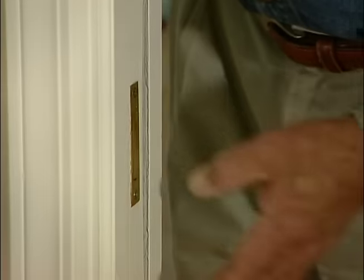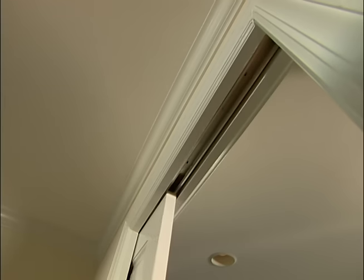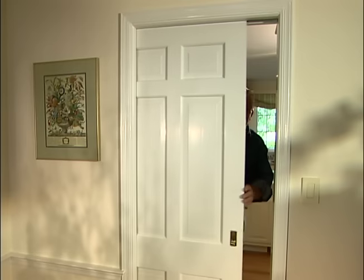Well, this door has some new hardware. It rolls so quietly you'd think it was on ball bearings — which actually it is. But best of all, there's no gap over here. I guess we can pronounce this project a success.